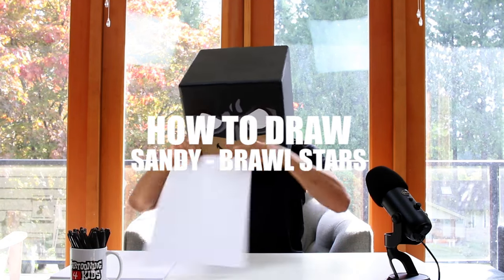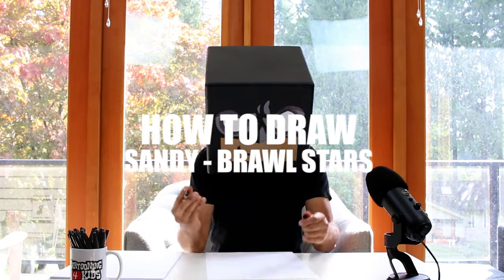What's up everyone, welcome to the club. In today's video I'm gonna be showing how to draw Sandy from Brawl Stars.